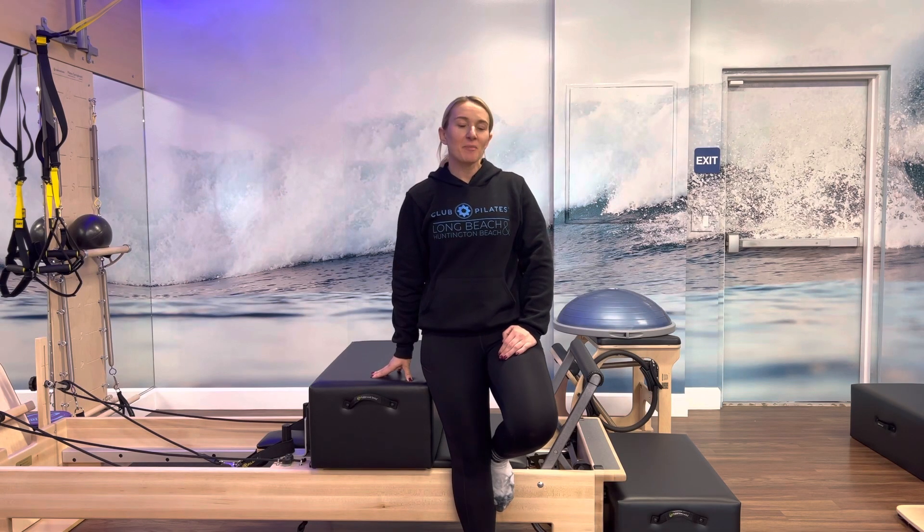Hi, my name is Alyssa, and this week I'm here with a teaching tip. How do we take a simple lunge and change it throughout each level?